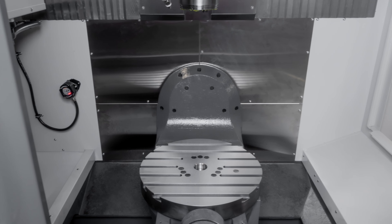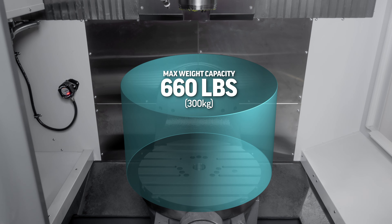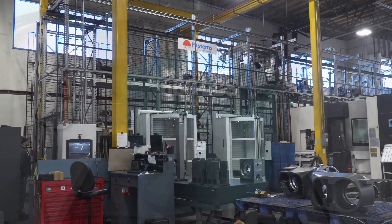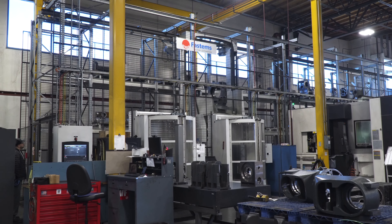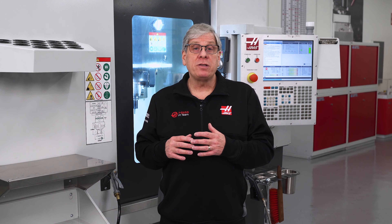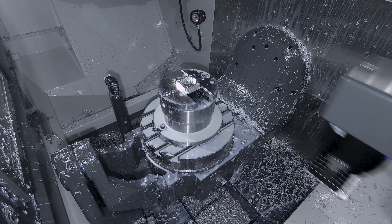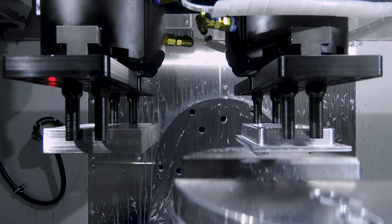For example, our UMC 750 has a weight limit capacity of 660 pounds. A robot system capable of handling that weight limit is nearly as expensive as the machine itself. Here at Haas, we want to provide automation for our customers with a wide range of applications at an affordable price.